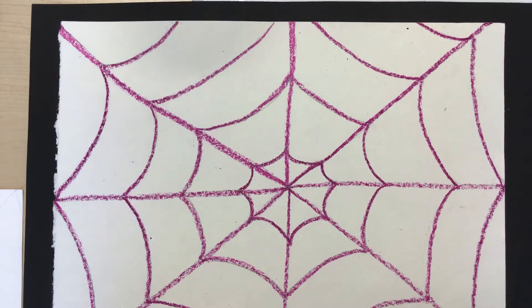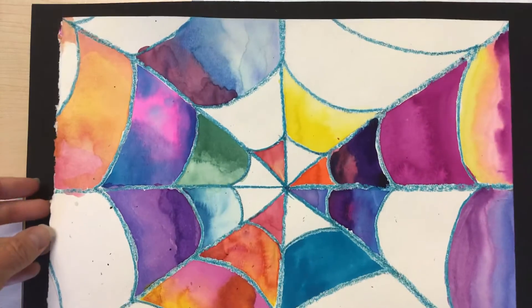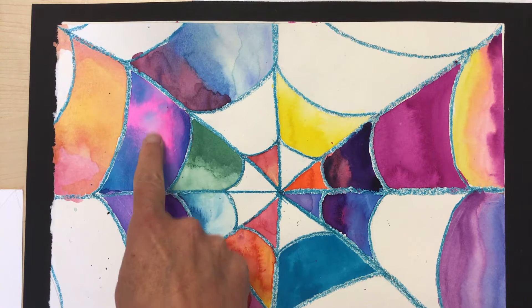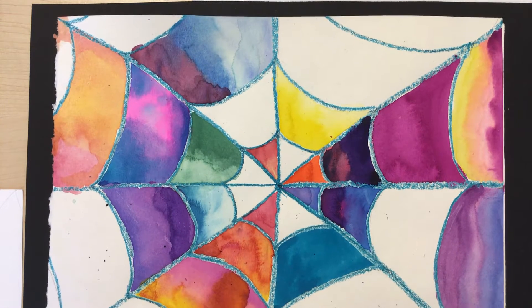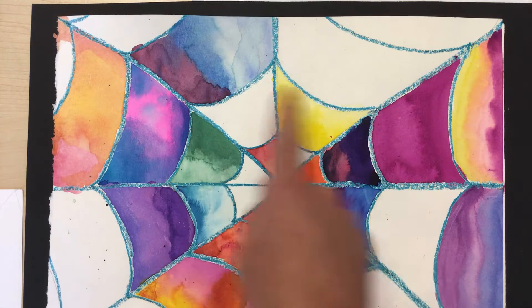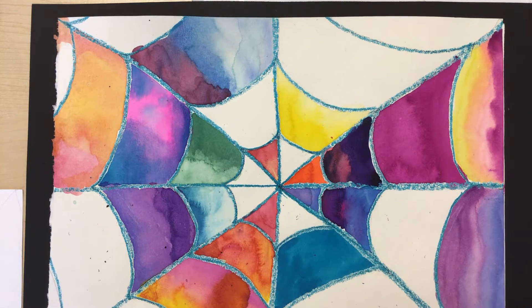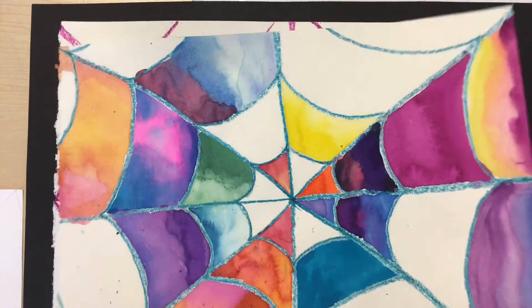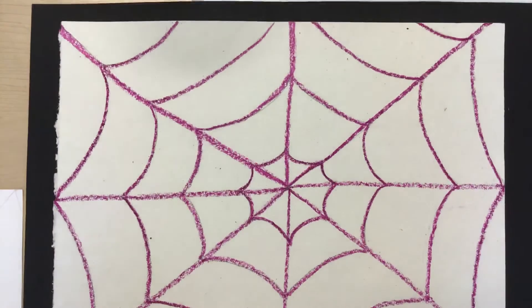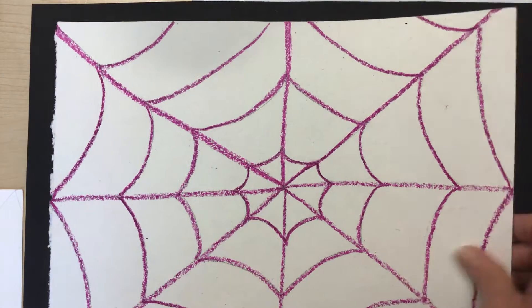Think about this: if you have one wet color and then you add another, what do you think will happen to that spot? If you said it will mix and create a little bit of a color explosion like you see here, then you'd be right. Here is a work in progress where I've been demonstrating some of these techniques, and I'm going to work on this one in just a little bit.